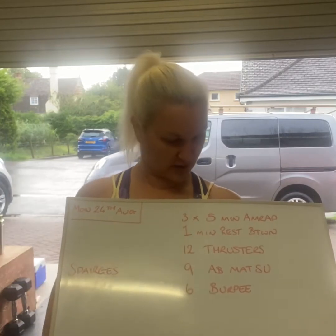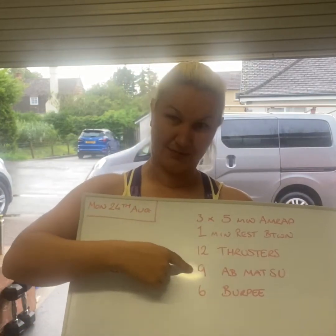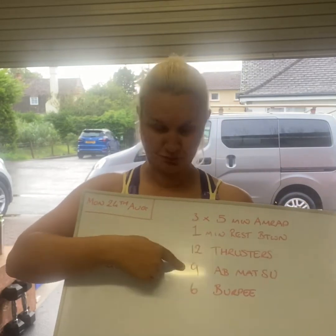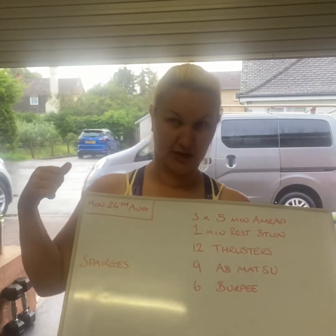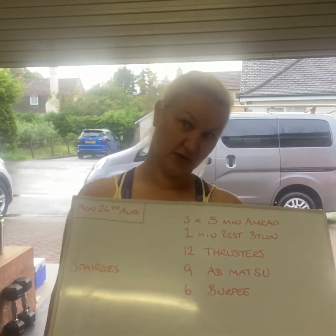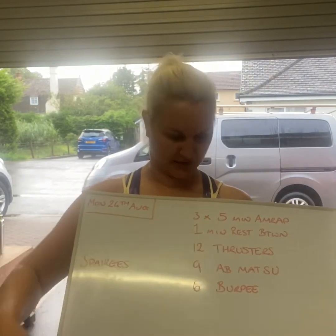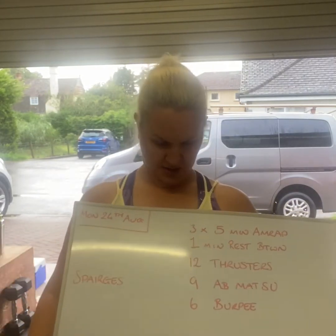Pretty straightforward. And if you're a total beginner, you might want to swap the ab mat sit-ups for seated V-tucks — sitting on a box and lifting your knees up towards your chest. And then for the burpees, you might want to put your hands on the box. That's it.